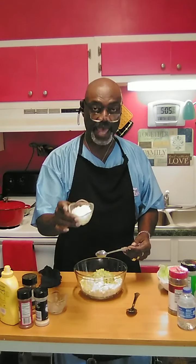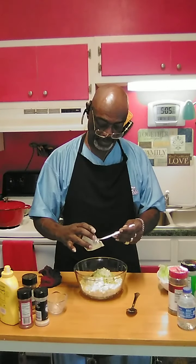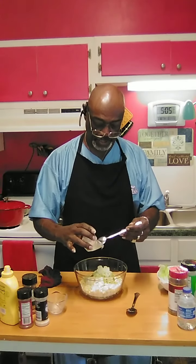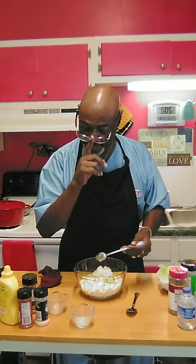We're going to use about a half a cup of onion — finely chopped onions. Yes, you can put finely chopped onions in an egg salad. It tastes great and it adds to the flavor.